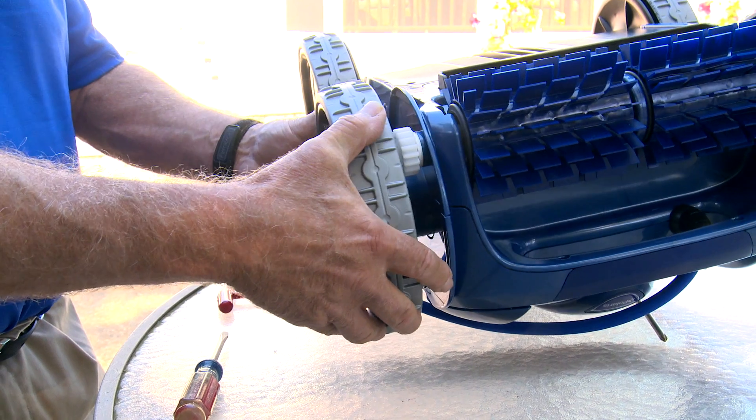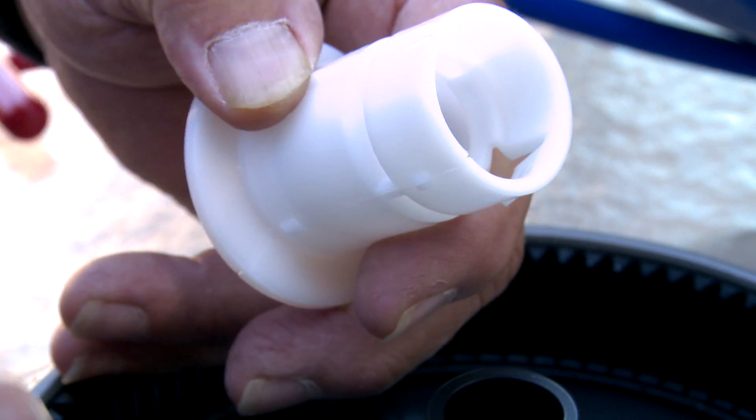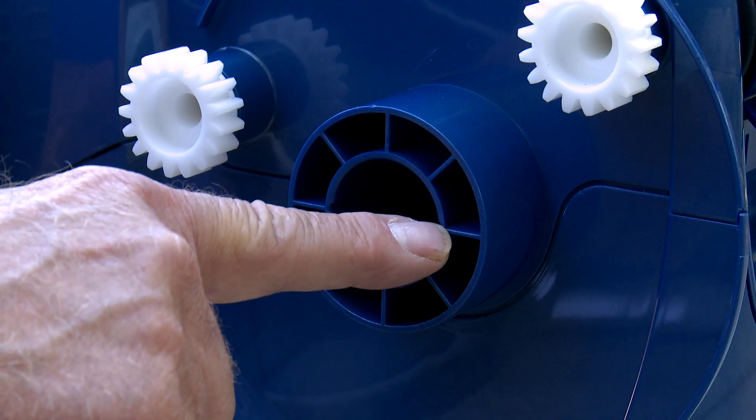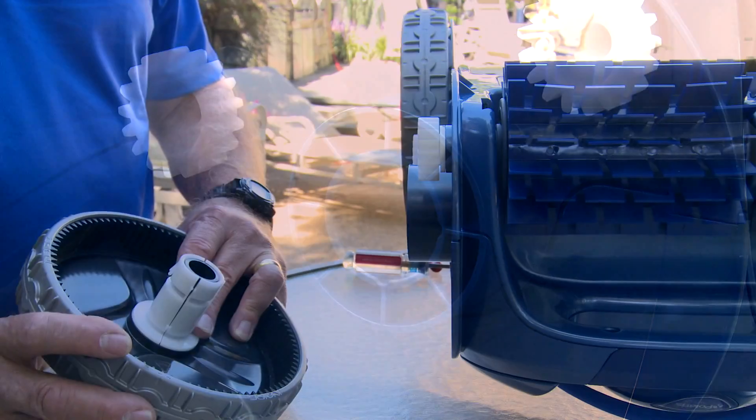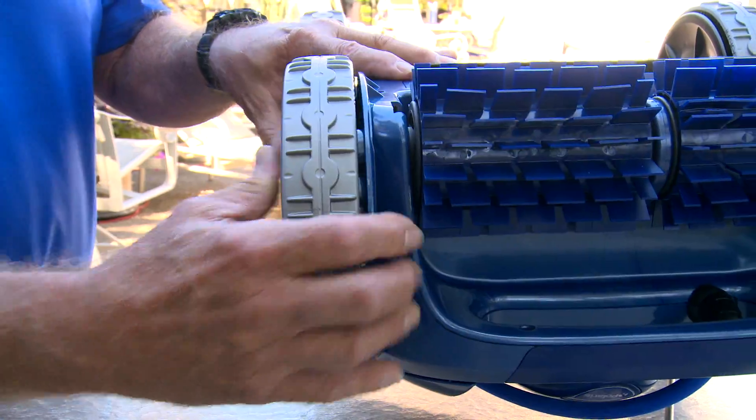Now it's time to replace the wheel. Align the three keys of the bushing with the three grooves in the housing. This is an important step, because if the wheel is replaced without aligning the keys, the wheel cannot be removed in the future. Push the wheel into the housing until it locks into place. And that's it!